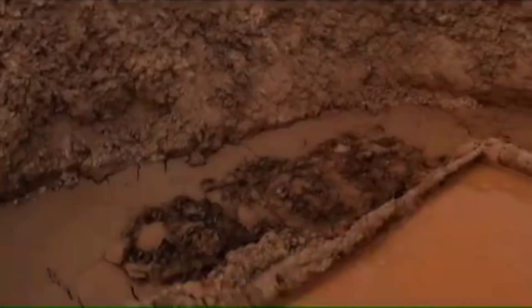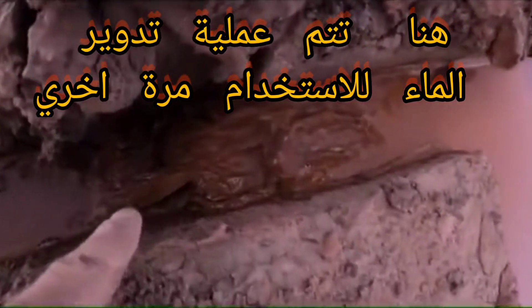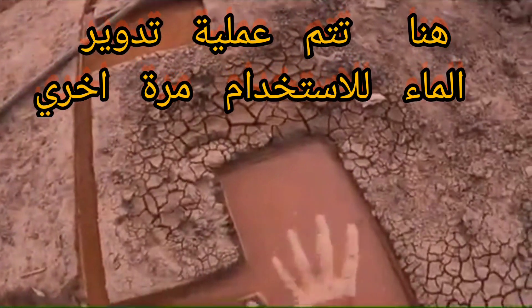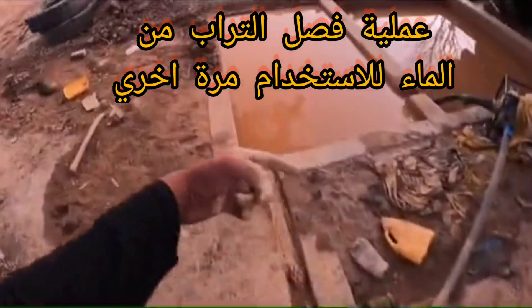See, when the sand — when the mud is full over here — the water goes and fills again in the tanks. We make these channels so that the sand gets concentrated in the hole over here.